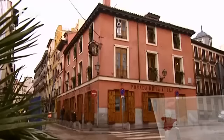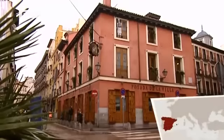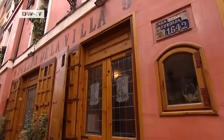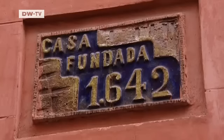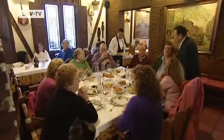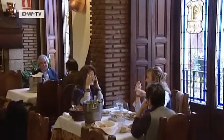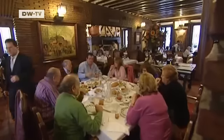The Cava Baja is one of the main streets in the historic center of Madrid. The Posada de la Villa, or local inn, has stood here for 370 years. These days, customers are mainly Madrid locals, but at one time, traders and craftsmen from all over Spain stopped here. It was a classic inn where people came with their horses and carriages to sell their wares in Madrid.